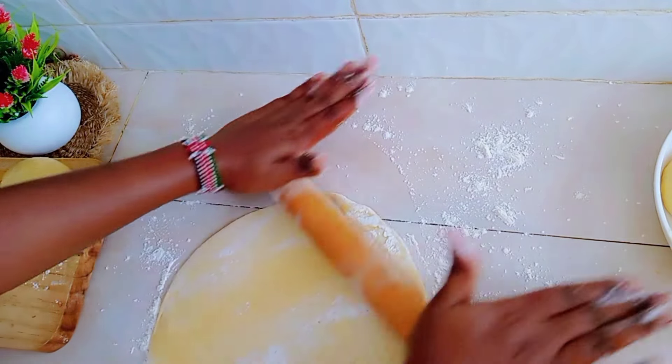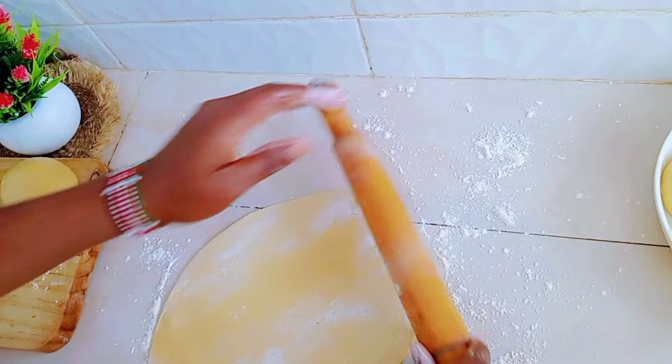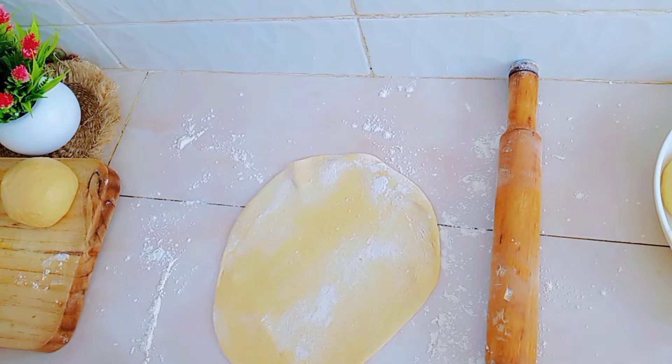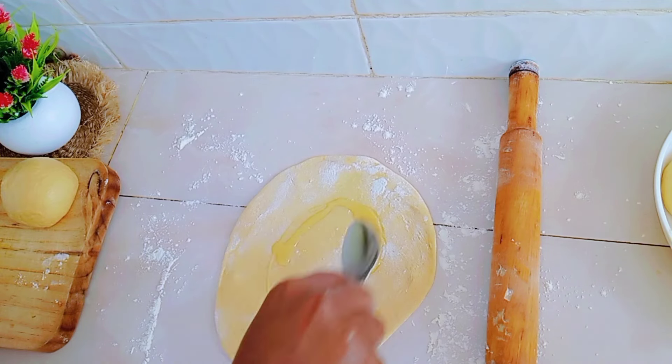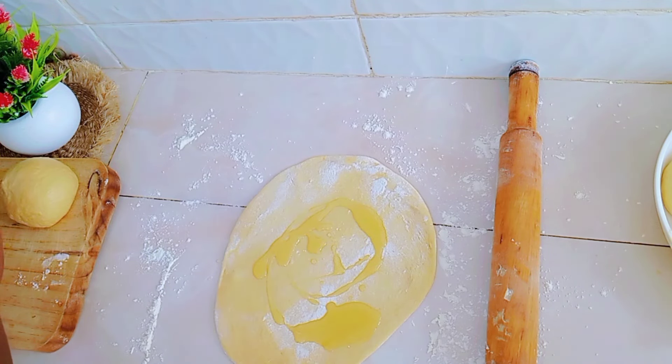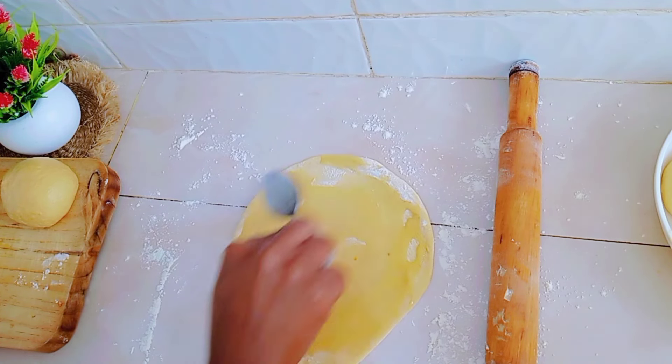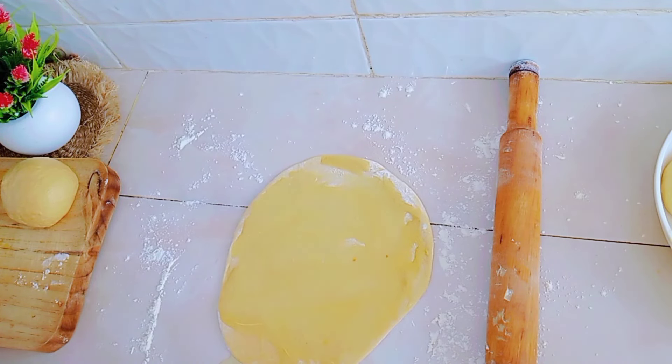So guys, we're going to do the rolling and oiling — rolling and oiling, it can be a tongue twister! So we're going to roll and oil our chapati. You can use vegetable oil or you can use butter.